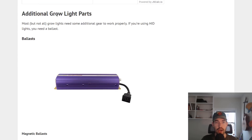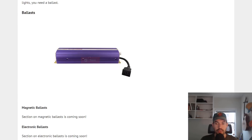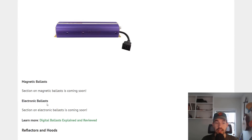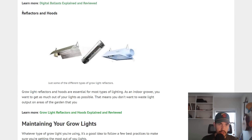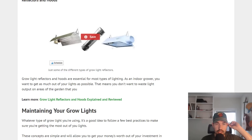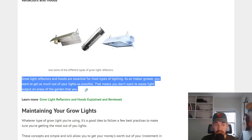Before we close out, let's cover some additional things you'd need with these lights. First, if you're using an HID system, you're going to need a ballast — a piece of equipment that helps your HID bulbs run optimally. You'll probably need an electronic ballast if you have an HID bulb. Then there are reflectors and hoods — essentially the same thing. The idea is to direct light in the direction you want. If you have a bulb throwing light upward without a reflector, that light will just bounce off the ceiling and be wasted. As we've learned with the inverse square law, the further away a light source is, the less intense it is by the square of the distance. So a grow light reflector is more or less essential when growing indoors.